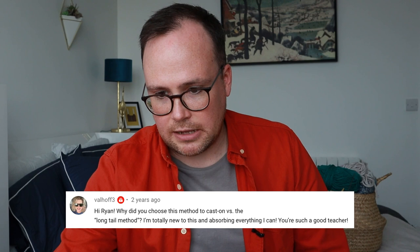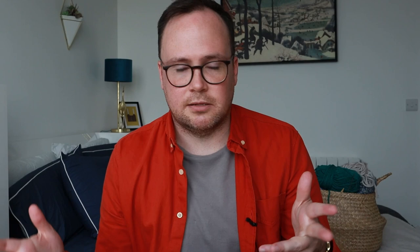Val Hoff asked: 'Why did you choose this method to cast on versus the long tail method? I'm totally new to this and observing everything I can. You're such a good teacher.' Well, thank you very much. Like I said, you have to decide if you want to show them the easy way that is actually a little harder once you get started and has a messier edge, or show them the hard way and risk them giving up before they've gotten started. That's kind of why I did that. I do prefer the long tail method — if I'm doing a project for myself, I'll usually do a long tail cast on or something more complicated, depending on the project.